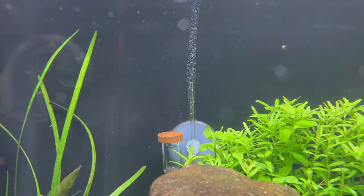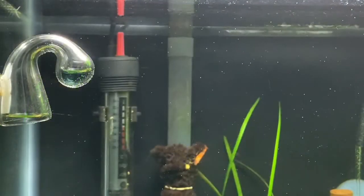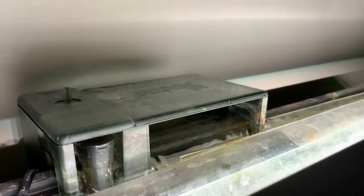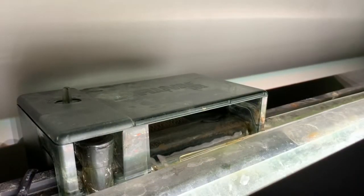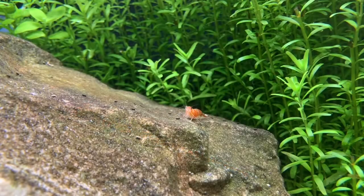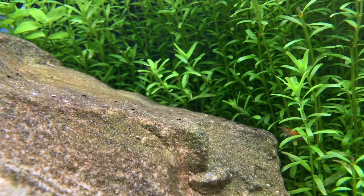So essentially what we did was keep all the rest of the equipment the same. We've still got the bubble counter, still got the AquaTop heater, still got the AquaClear 50 filter on the tank. For the lighting we kept the Finnex 24/7 - I absolutely love this light, can't say enough about it. Really powerful and it was looking good.